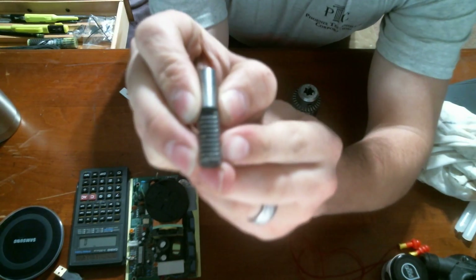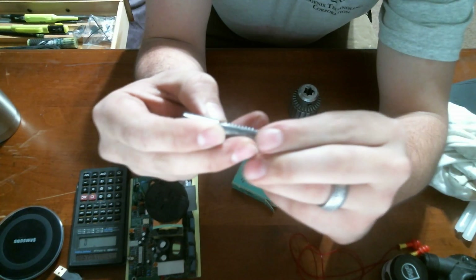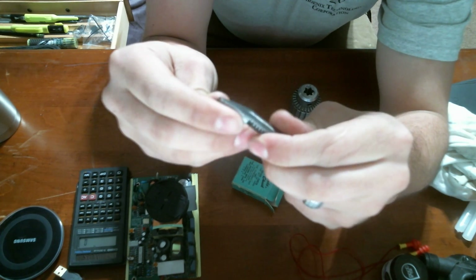There's some damage right here on the jaws — some broken teeth. Obviously this chuck was over-torqued at a certain point in its life, and that was part of the problem.